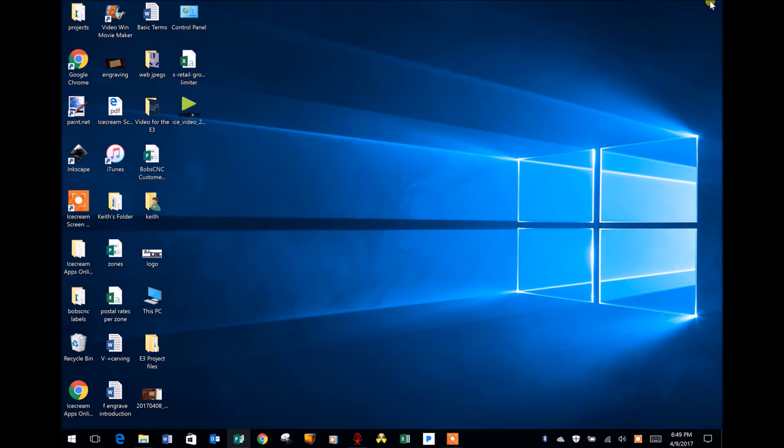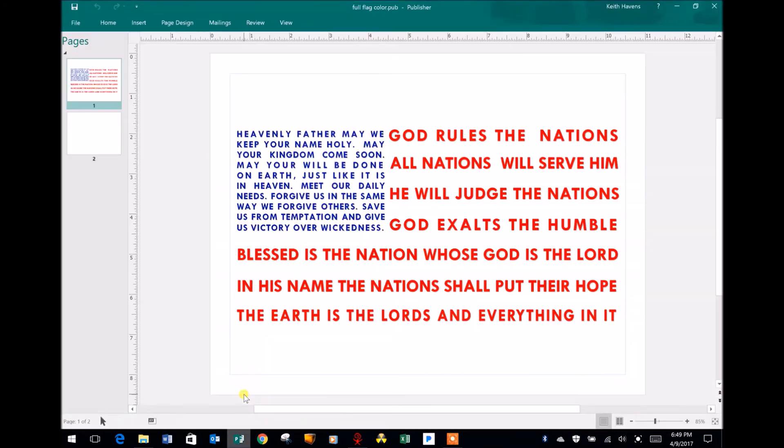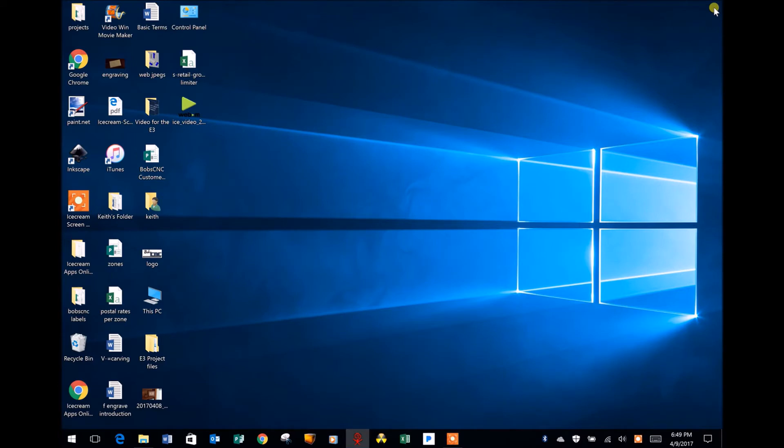I used Microsoft Publisher to create the design and when I got my E3 I wanted to see if I could make an engraving using that graphic file. This is what that original file looked like. I converted it into black and white and saved it as a JPEG. I then opened the JPEG in Paint.NET and converted it into a bitmap file, because F-Engrave opens bitmap files and automatically converts them into scalable vector files, which makes the final carving cleaner.